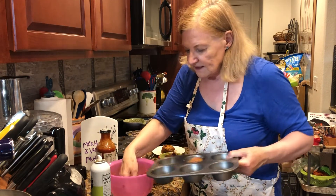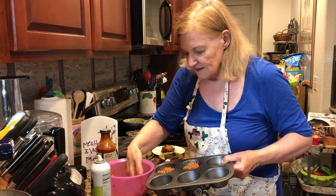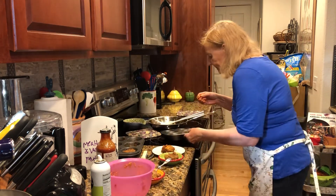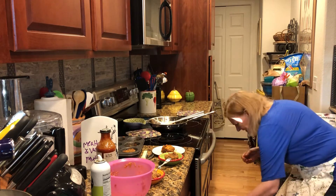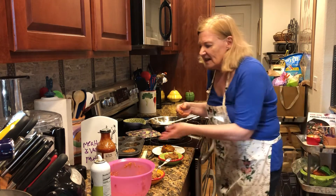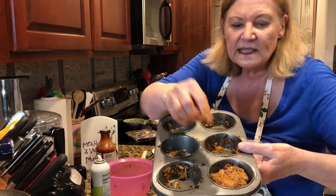I'm going to throw it into the muffin pan, just press it down — that's it — and throw it in the oven. Then I want to show you how it looks when it comes out. It comes out like this in the muffin pan; this is the one that's still in the pan.